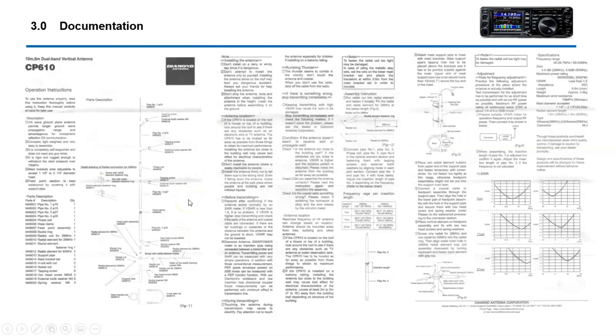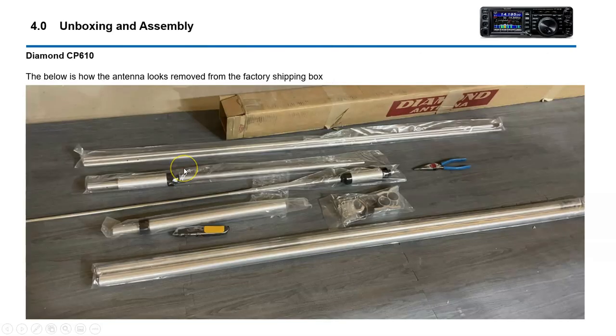These are the instructions. The instructions on the website are not very readable, but the instructions that come with the antenna are fully readable. I just scanned these in to give you an idea of what they look like — it's three pages. This is what it looks like out of the box. Pretty nicely packaged, and every single bit of hardware was there — nothing missing.